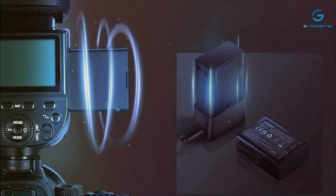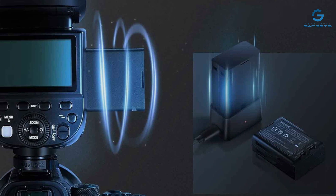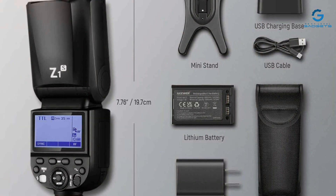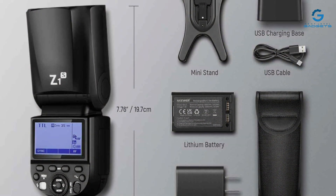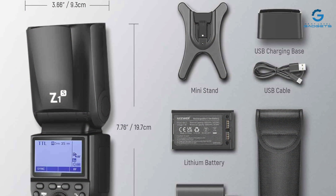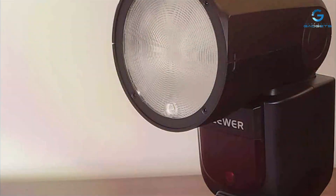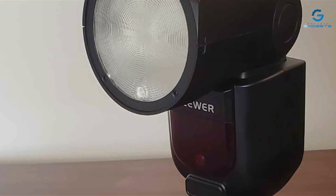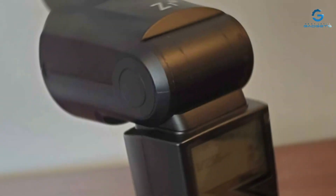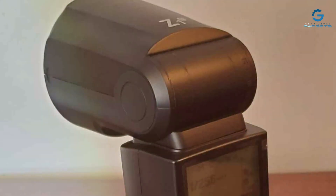The features of the NEEWER Z1-S are meticulously engineered to meet the needs of modern photographers. The TTL functionality ensures accurate exposure settings, making it easier for photographers to concentrate on composition and creativity. The Z1-S also supports wireless control, opening up possibilities for off-camera lighting setups that can transform your photography. Its effectiveness is evident in the quality of images produced, with the Z1-S delivering consistent, well-balanced lighting that can dramatically improve the aesthetic of your shots.